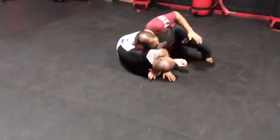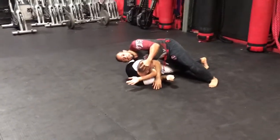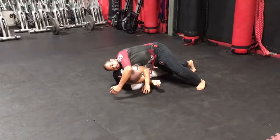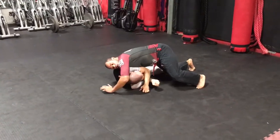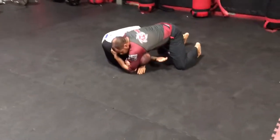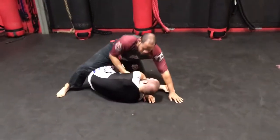Again, I'm going to move my hips back towards his legs, drive my arm all the way through, lifting the head. Now I'm going to snake this left arm through, grabbing my own bicep. I can squeeze, and if I don't tap him, I can take him out and continue the choke.